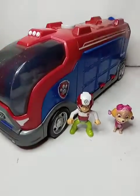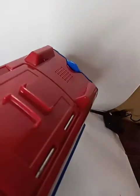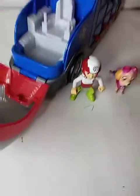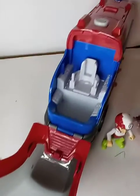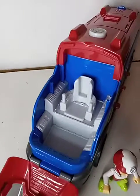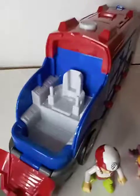I want to show you guys — this part of the compartment in the front comes down. I forgot the robot's name and his little vehicle that comes with it — that's missing.